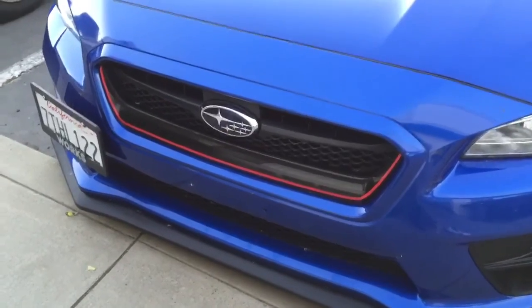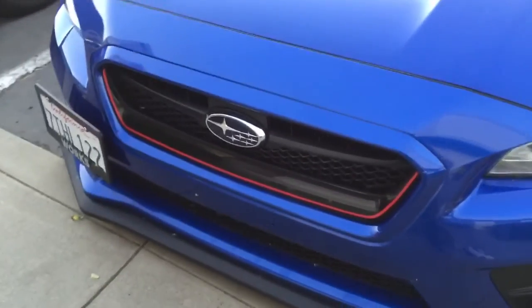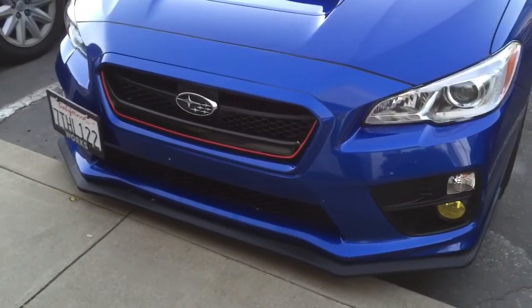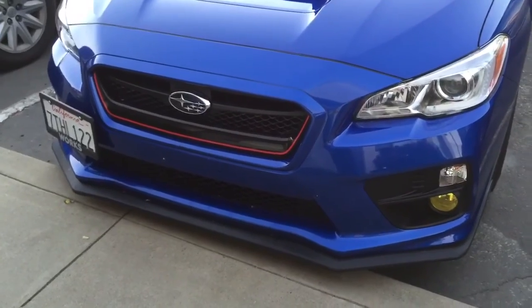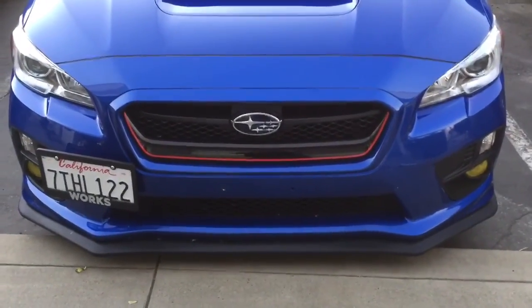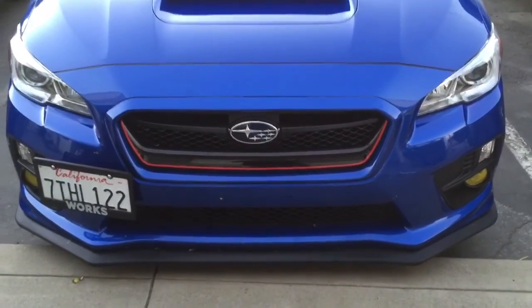Ran out of space on my phone, but this is what it looks like when it's installed — I think it looks amazing. So this is gonna be kind of a short video; I didn't have time or space on the phone to get the full install, but that's what it's gonna look like in the end. It's coming together quite nicely. So until next time, like, comment, subscribe, and thanks guys for all the support.